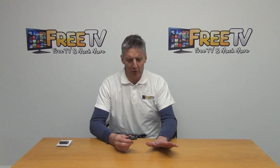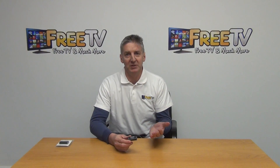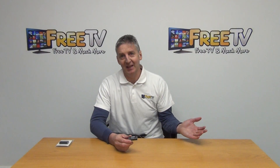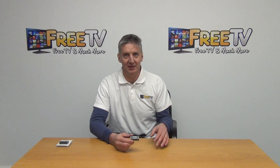It works extremely well. It has a big advantage over a coupler in that you can extend out to 40 meters and it's actually giving a boost and sending the signal on.